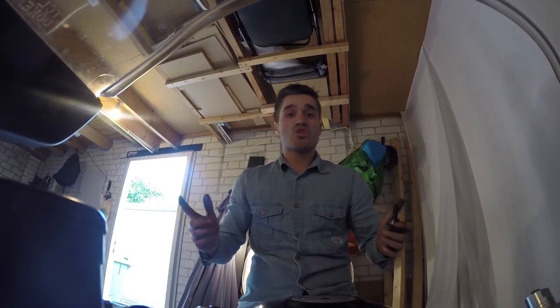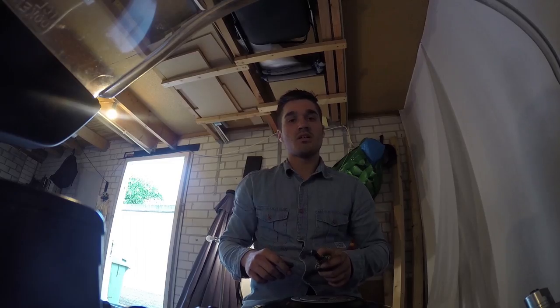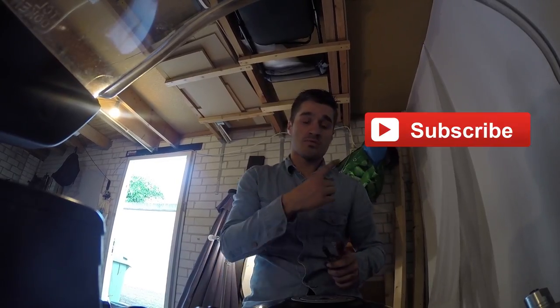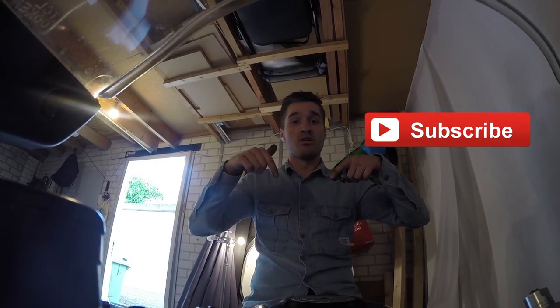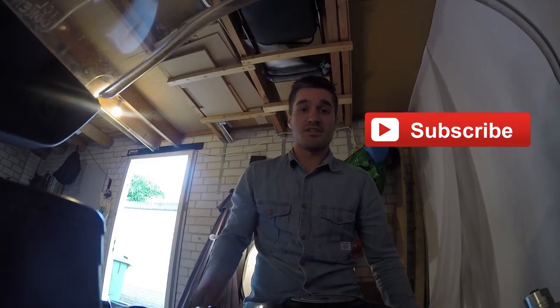So now I'm going to take my bike out for a spin and see how it runs. I hope to see you guys soon. Don't forget to subscribe, give me a thumbs up, and leave a comment below. I'll see you guys later. Bye!